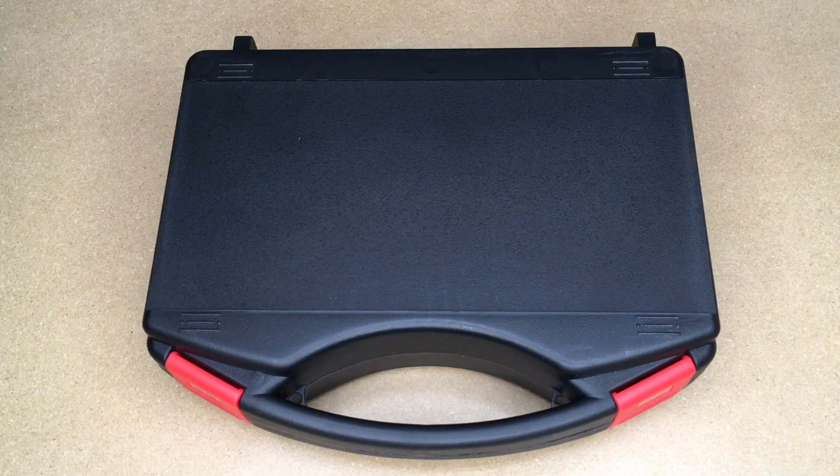Welcome. In this video, I'm going to be taking a look at this Weprima 60-watt soldering iron kit. This was provided to me by the distributor, but they're not compensating me for this video and they're not reviewing it before I post it. If you find this video helpful, I'll put a link to this in the description on Amazon, and if you use that link, it helps me out a little bit and doesn't cost anything extra.